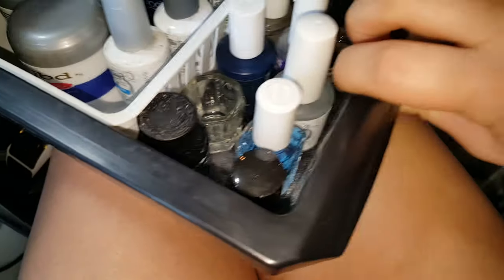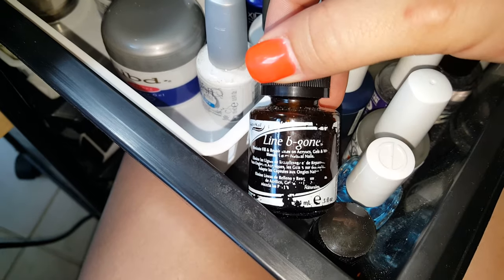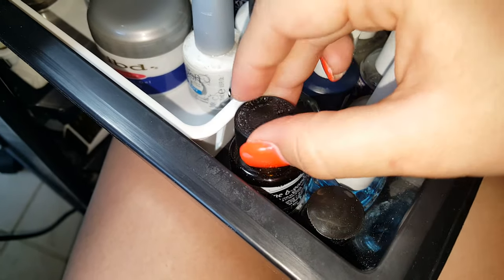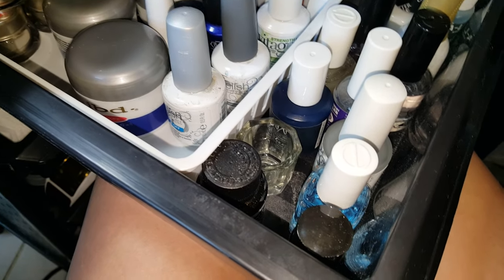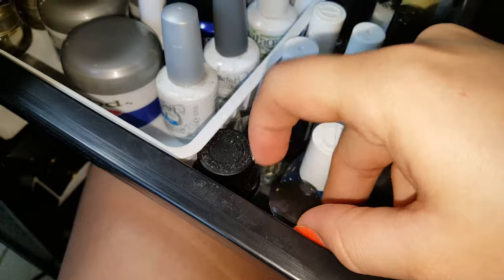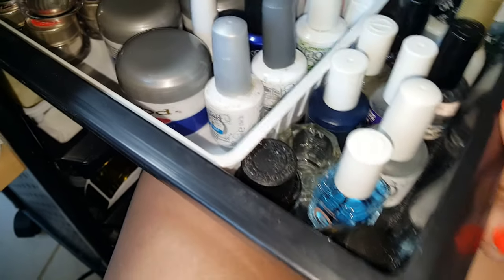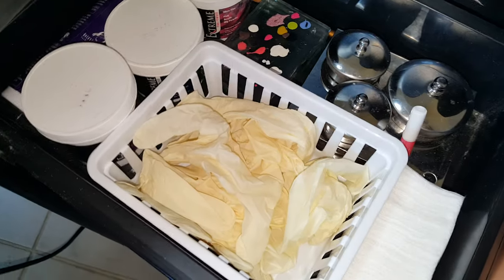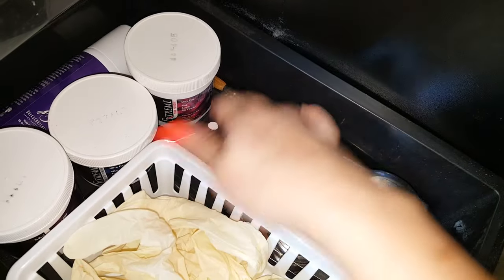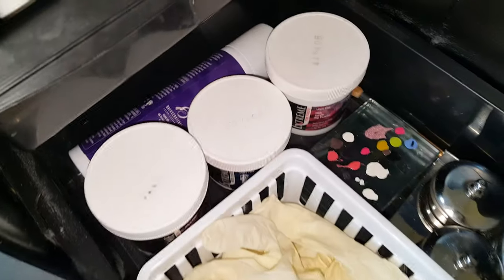Right here I have a Line-Be-Gone, which is really nice because it eliminates that pesky fill line that you sometimes just cannot get rid of with your file. That is very frustrating so this does eliminate it. Then an acid primer and my dampen dish.